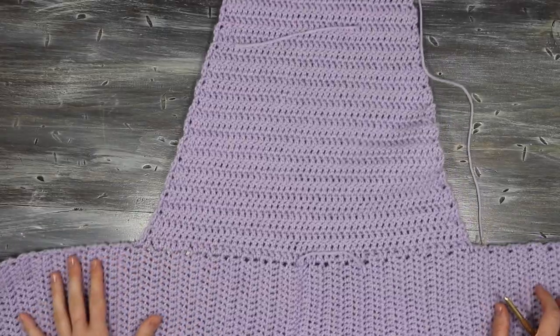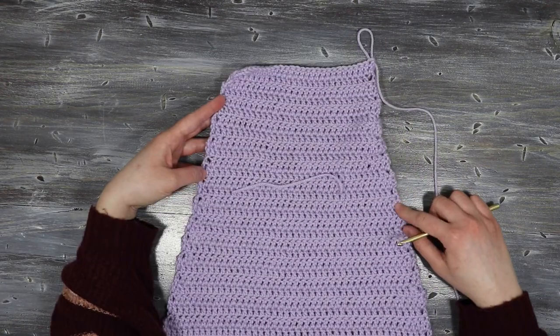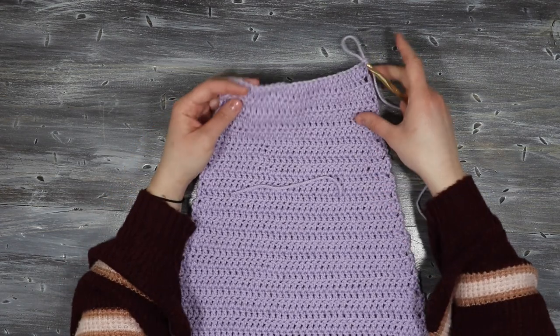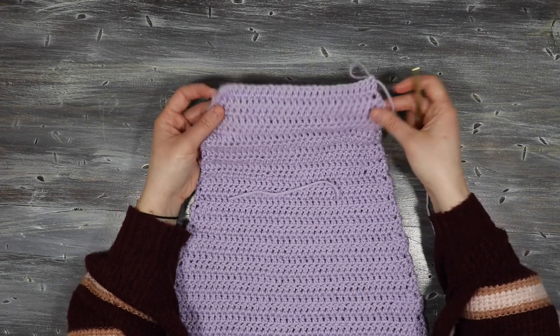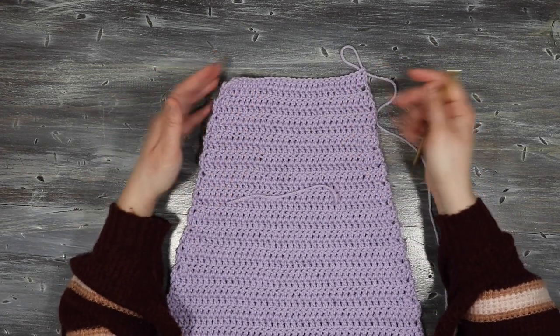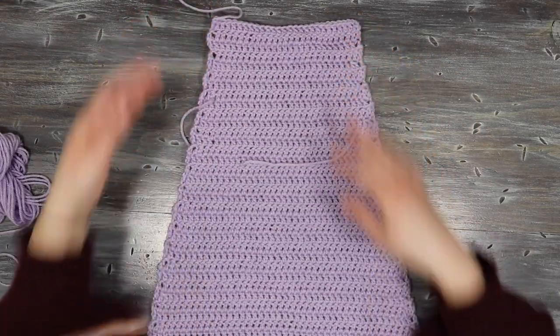For the sleeve I'm going to repeat this pattern all the way until I get the desired length — two straight rows of double crochet followed by one decrease row. When I got to the top of my sleeve it was as narrow as I wanted but not quite as long as I needed, so I added just two more straight rows of double crochet, and that's the sleeve.